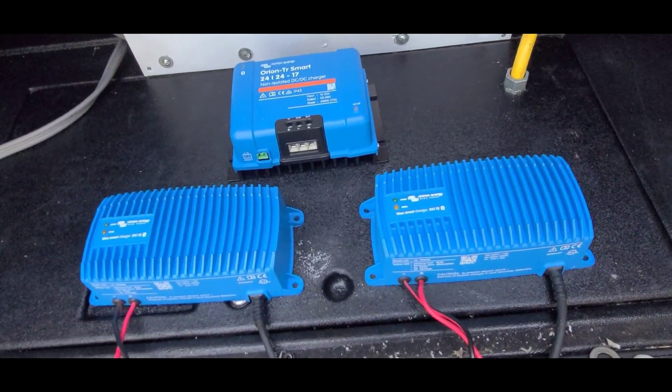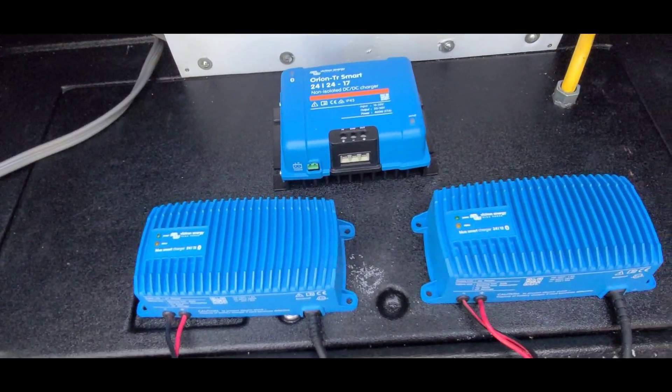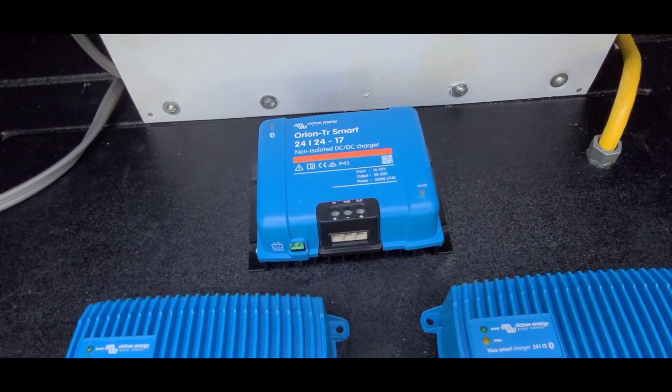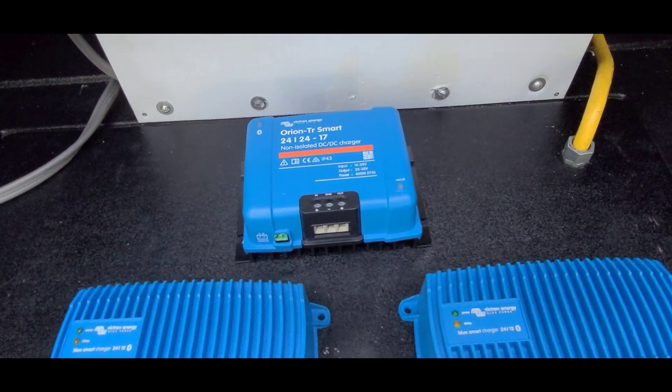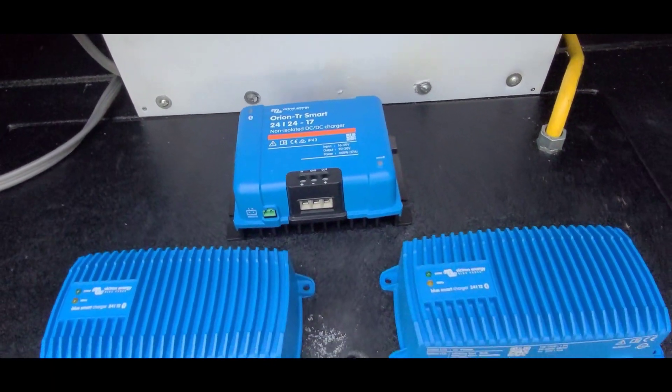This is some of the equipment going on that panel — the two 12 amp 24 volt AC chargers, and then the DC to DC 24 volt to 24 volt 17 amp charger from the alternator. I haven't decided yet whether to have a switch on that to switch it off and on.